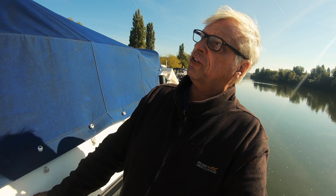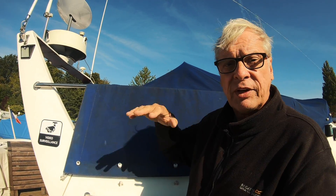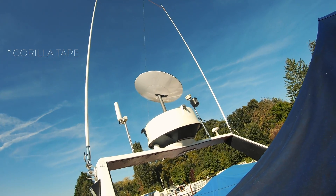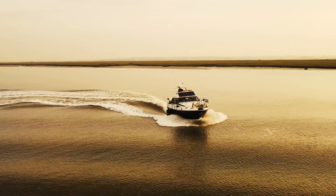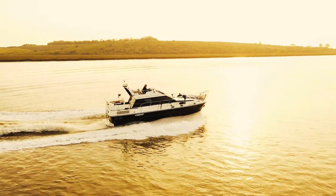The boat by the way is a Birchwood TS 37 — 37 to 38 feet long, 11.23 meters. It has an air draft of about 3-point-something meters up to the arch, but that arch goes down if I go into low bridges. If I'm going out to sea I will take the dish off — it's only temporarily mounted with gaffer tape anyway, as a proof of concept. It does work, so I'm going to mount it permanently but it'll look a little bit better. It's got two 225 horsepower MerCruiser engines through shaft drive, does about 20 knots full speed, and it's my home.